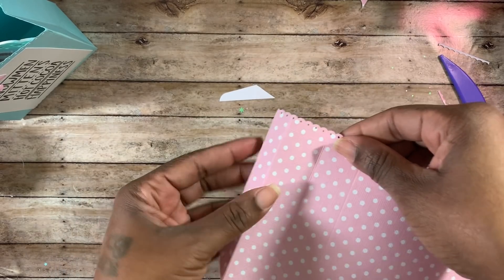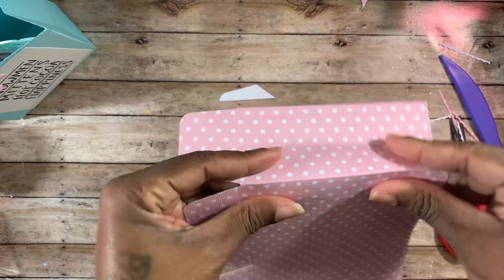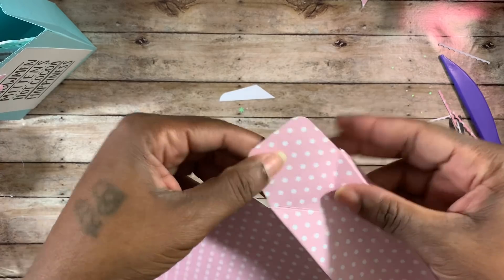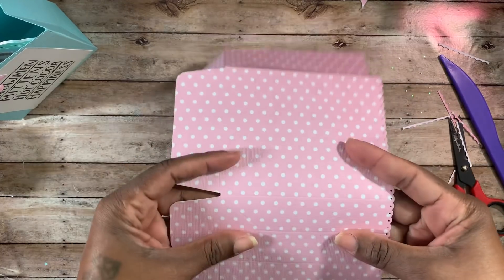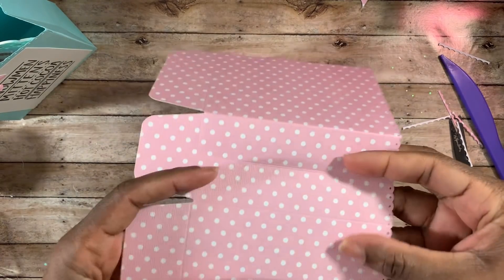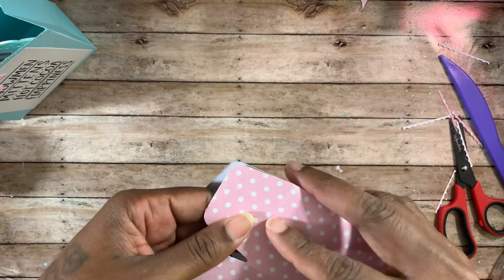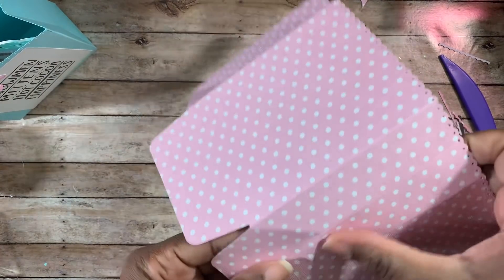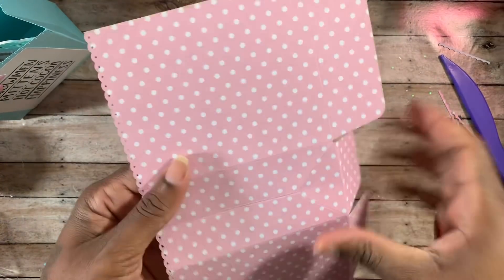This is my tab line — it's going to score inward. This scores up, this scores down, this scores back up — just like the bag on the side. This little V is scored in, this little V is scored in, and this tab is scored down, just like how you'd see your little gift bags. This one is scored up, that one is scored down, and this one is scored up. Here's your little V again — it's going to be scored inward.